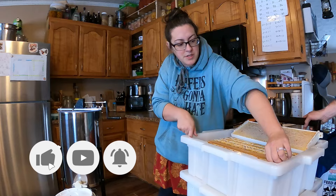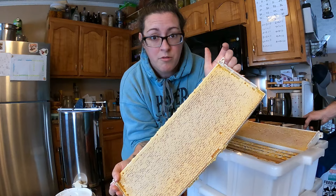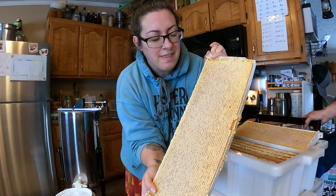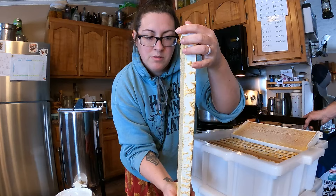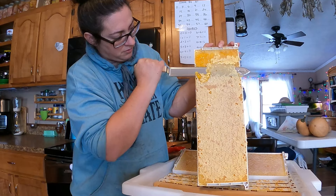Most of the honey frames have been fully capped, which means the bees know that this is of the correct moisture and they've capped it over for storage. In order to get the honey out we have to remove the cappings. We have a couple different tools for taking the wax cappings off. I think we're going to have to use the uncapping scratcher because they haven't really built the comb out enough for my uncapping knife to be really helpful, but I might try that first.